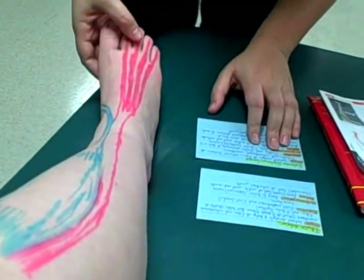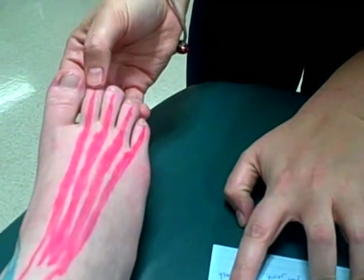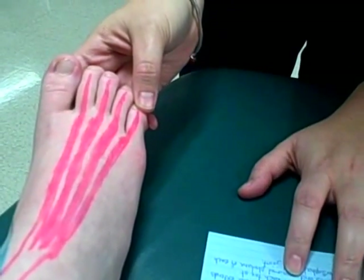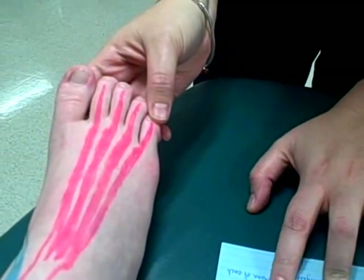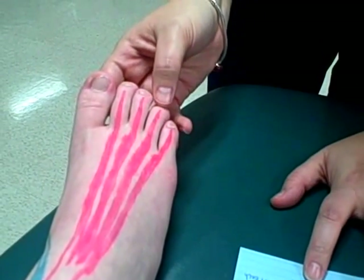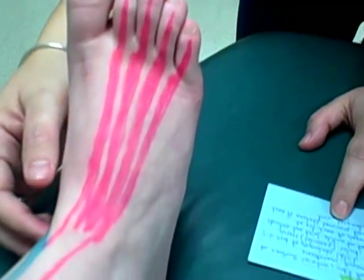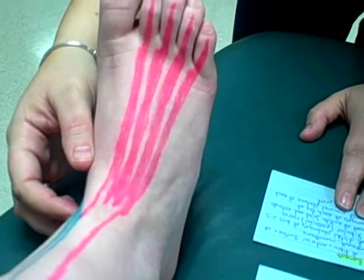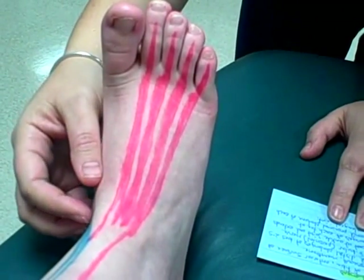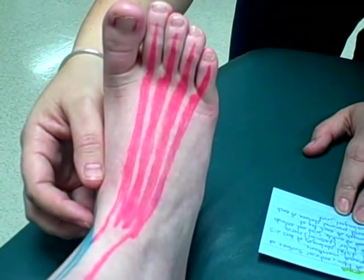The insertion is the middle and distal phalanges of the second to fifth digits. Nerve innervation is the deep fibular peroneal nerve. The action is to dorsiflex the foot at the ankle joint and extend the distal and middle phalanges of each toe at the interphalangeal joints and the proximal phalanx of each toe at the metatarsophalangeal joints.